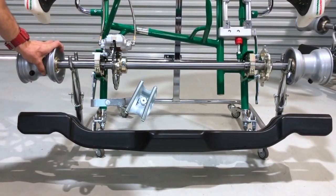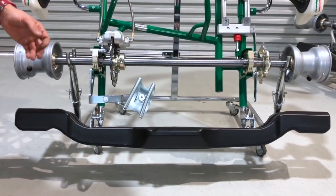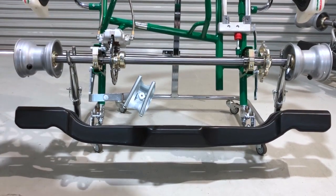We have a standard Tony Kart N axle — that's a medium. For this kart there are two other options: a U which is softer, and an H which is harder. They are 960 millimeters long and 30 millimeters in diameter.